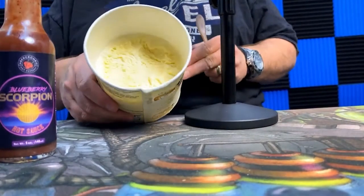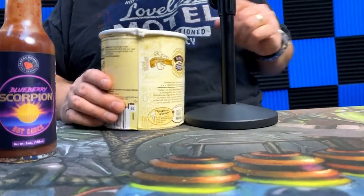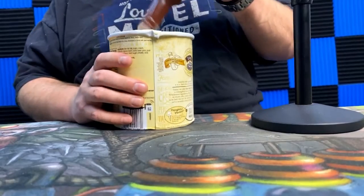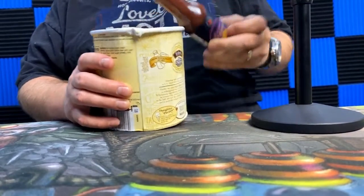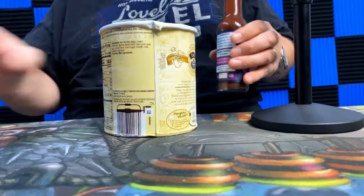I've got some ice cream here — just basic vanilla ice cream that I had at the store that I was going to hopefully use for this. Yeah, that's what I'm talking about. Now let's see what we've got, because I think this is going to be my first ever dessert sauce.